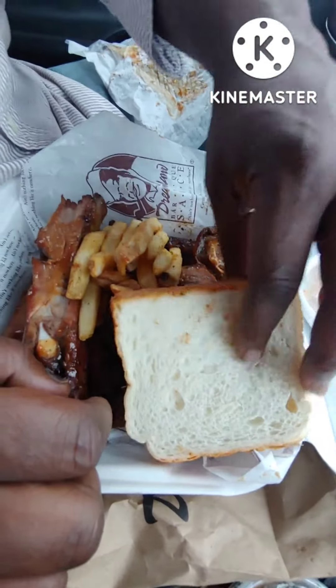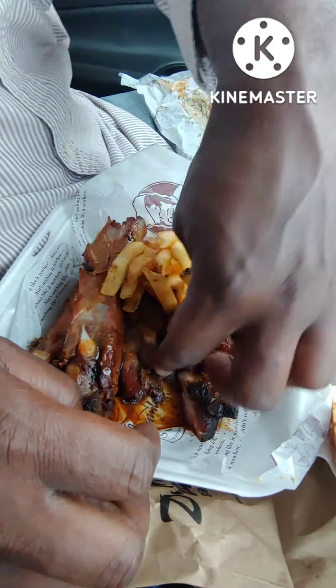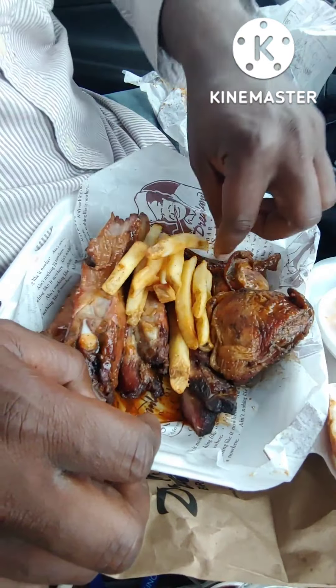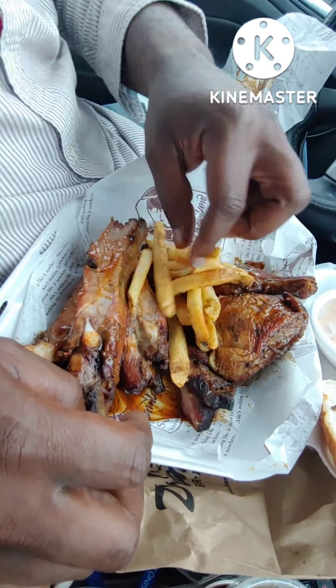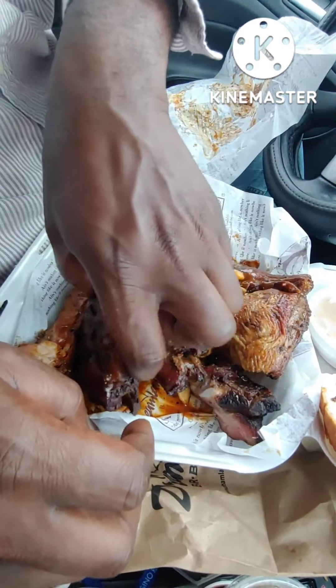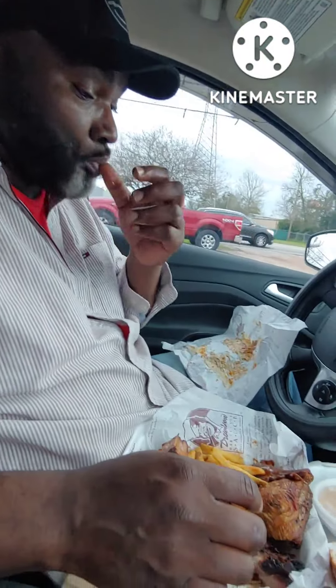We got two slices of bread. We got the fries. We got the leg quarter, which I asked them to cut the thigh off the leg to separate it. Looks good, smells good, but you don't know yet. Then they gave me four bones — one, two, three, four bones with the tip still on. So let's try it.